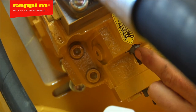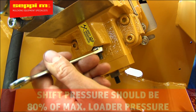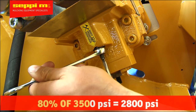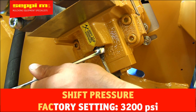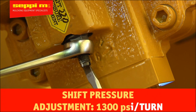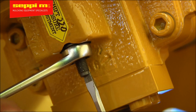Once you have set the RPM, you will need to adjust the shifting pressure. The shifting pressure should be around 80% of your maximum working pressure. That means if you have a working pressure of 3,500 PSI, the shifting pressure should be around 2,800 PSI. From the factory, the shifting pressure is set at 3,200 PSI. You can change the shifting pressure by tuning the second set screw on your motor. With every turn, your shift pressure will increase or decrease by 1,300 PSI. So if you need to bring the shift pressure to 2,800 PSI, you'll need to turn the set screw outwards by one-third of a turn.